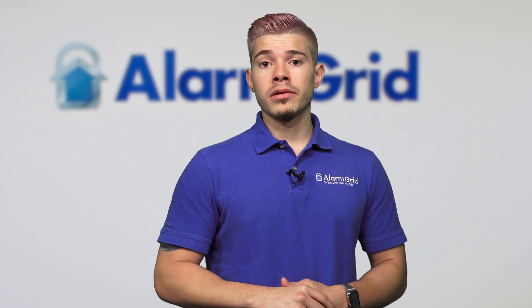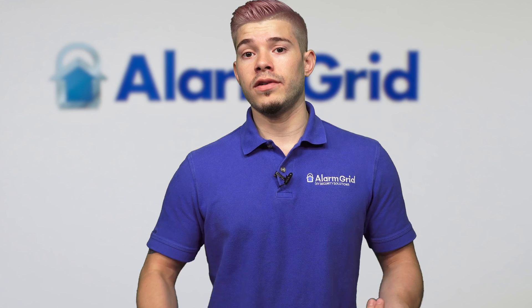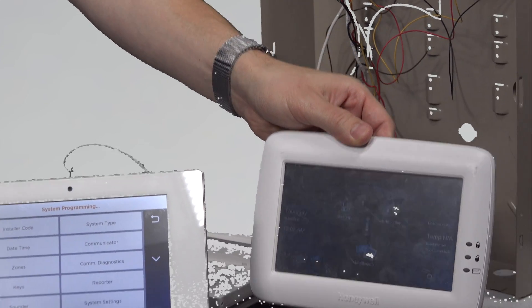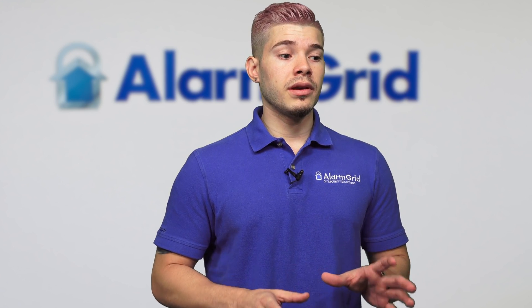You can certainly control Z-Wave devices with both the Lyric panel and the Vista panel. With the Lyric, it's already built in — it has Wi-Fi and Z-Wave built in. With the Vista panel, you have to get a VAM (Vista Automation Module) or a Tuxedo Touch Wi-Fi keypad, which is one of the few touchscreen keypads the Vista panel has. That would allow you to integrate Z-Wave devices to your Vista panel since it has a Z-Wave controller built in. So technically, you can do all the same features with both systems — the Vista just requires a few more components.